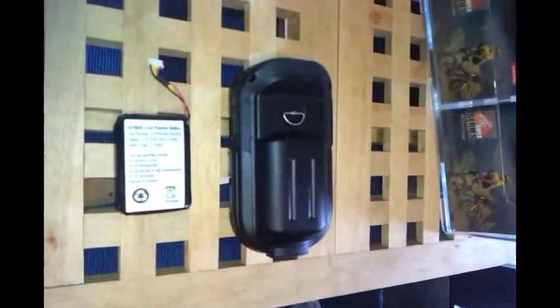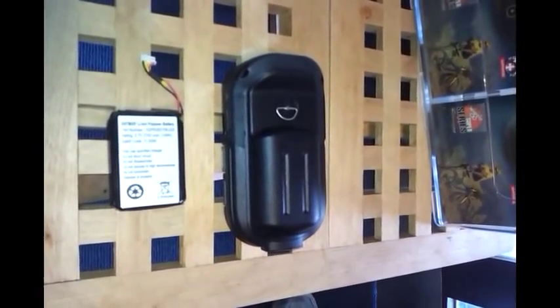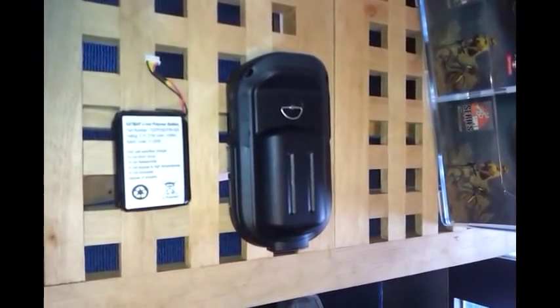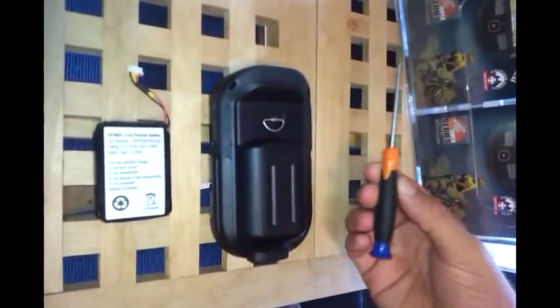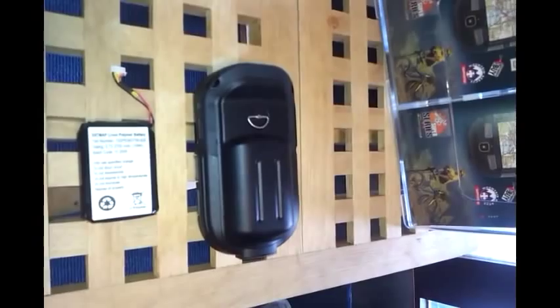Hello and welcome to this video on how to remove the battery carry from the Active 10 and also replace it with the LiPol rechargeable battery that we supply. What you'll need for this is a small flat-headed screwdriver, very similar to the one used to remove the screen cover if you've seen that video as well.